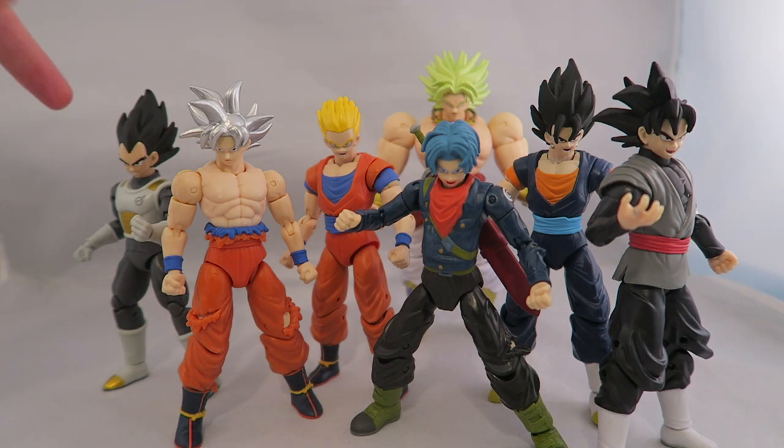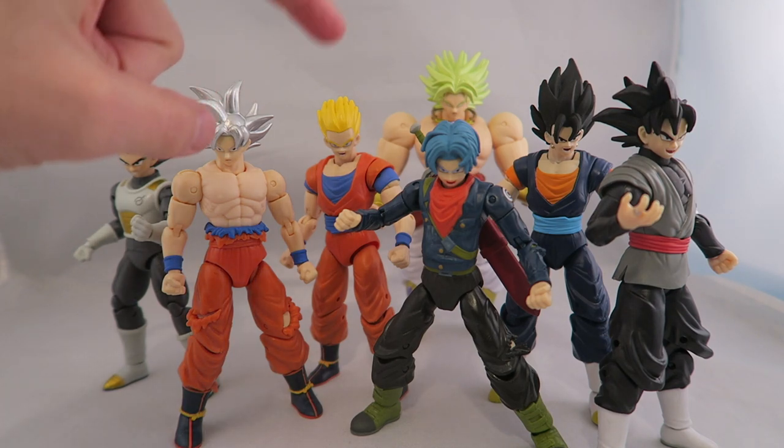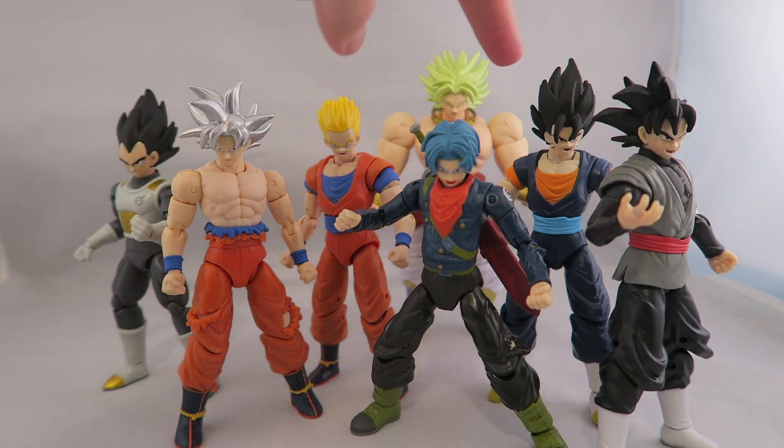This wave is comprised of regular Vegeta in the outfit from the Resurrection F Saga, where he's got the black version of his Earth Saiyan armor with the little symbol. You've got Ultra Instinct Goku, Super Saiyan Gohan, Future Trunks regular version, regular Vegito, and regular Goku Black.